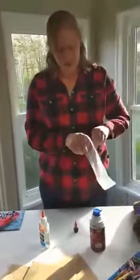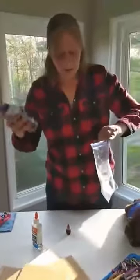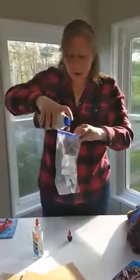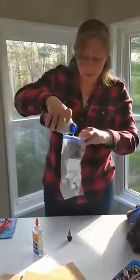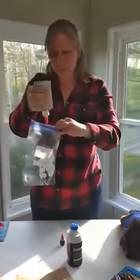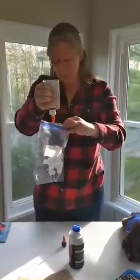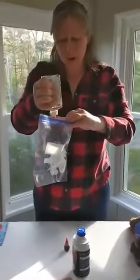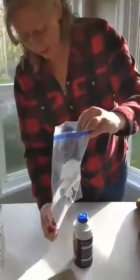I'm going to show you how to make the puffy paint. You take your shaving cream, make sure you shake it, and put it in your dish. It's one part shaving cream to one part glue. Put the glue on top of the shaving cream. The more glue you have, the firmer your puffy paint is going to be.